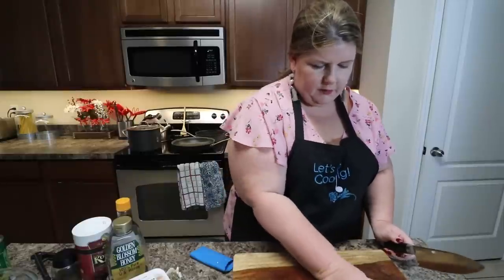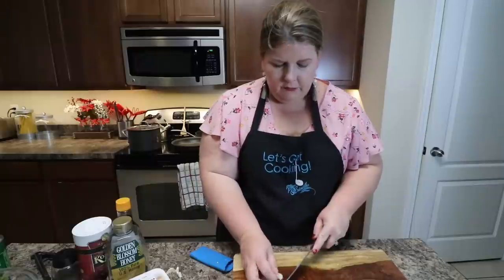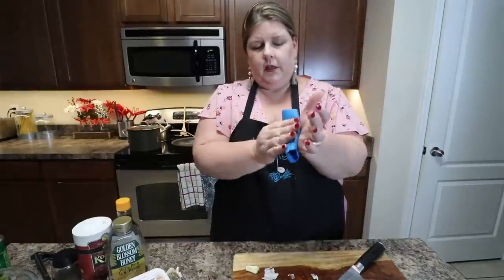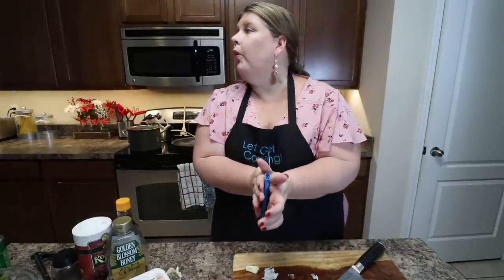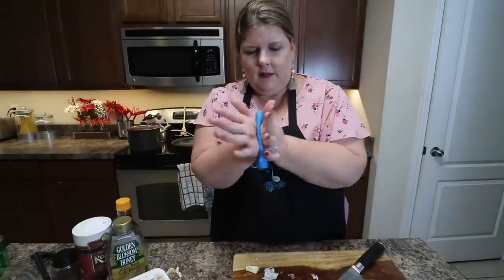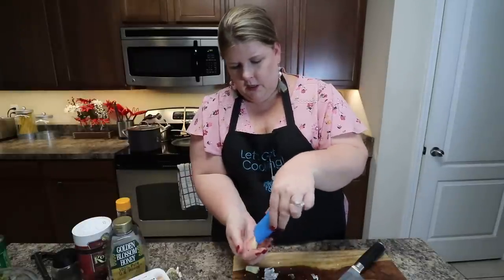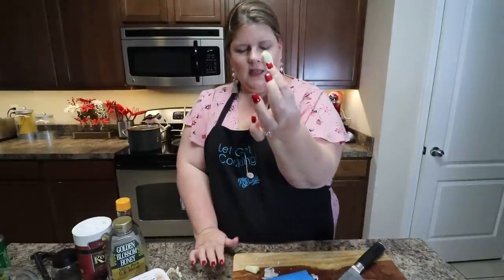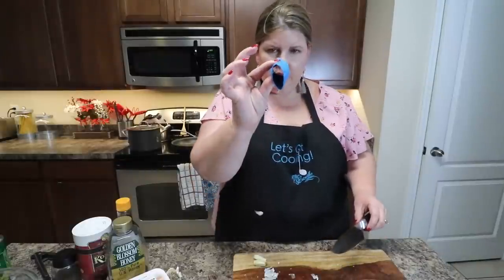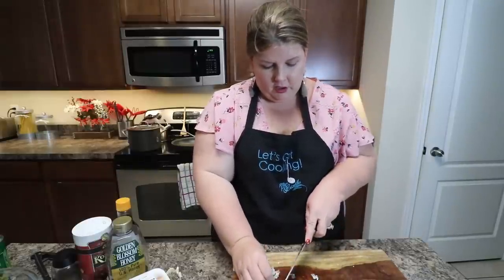We're just going to move the onion off to the side — that's going to be for our fried rice. But we also need some fresh garlic for our chicken. For my garlic, I like to use this garlic peeler. You put your garlic in there, put a little pressure on it — you've got to work your arms out. And then all your peels are just inside there. Go down in the link in the description and you can get one of those amazing garlic peelers.